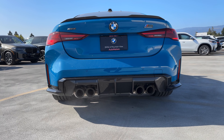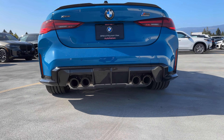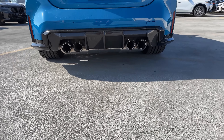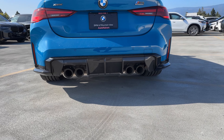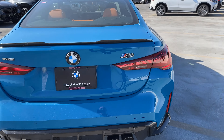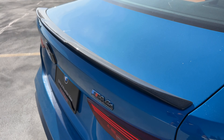We've got our diffuser down here — I'd say it's a faux diffuser, not channeling a lot of air. You can see the muffler down there. We've got the quad exhaust, and also the carbon fiber diffuser to go along with the carbon fiber lip spoiler, or gurney flap as some call it.